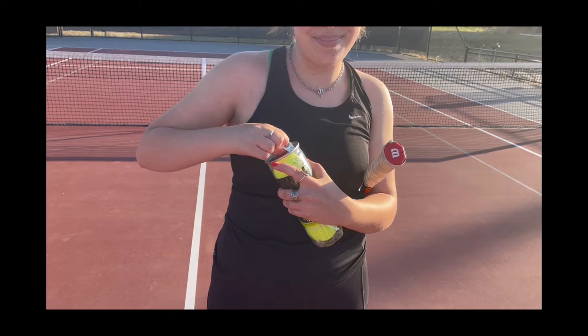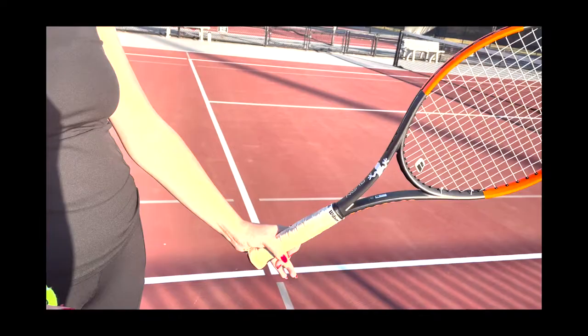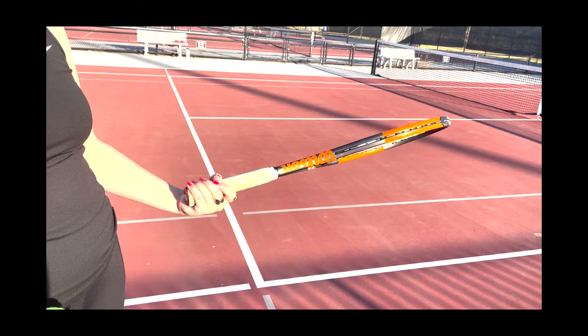After heading to the courts, it was time to start playing. First, start by holding the racket with your most dominant hand at the very bottom of the handle. This is called a neutral or forehand grip.